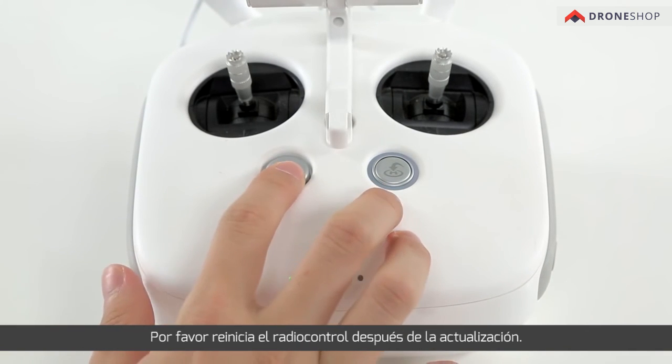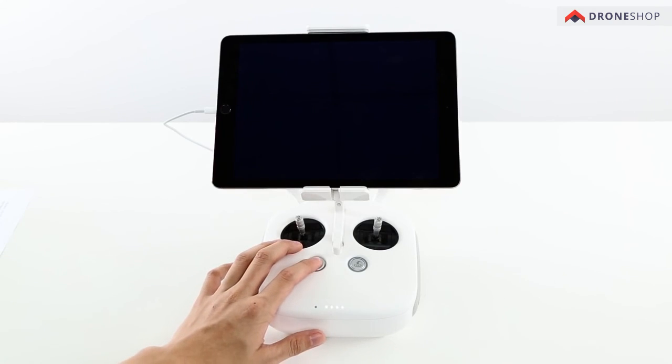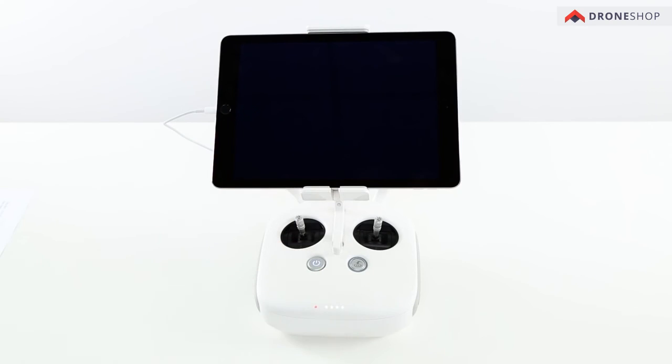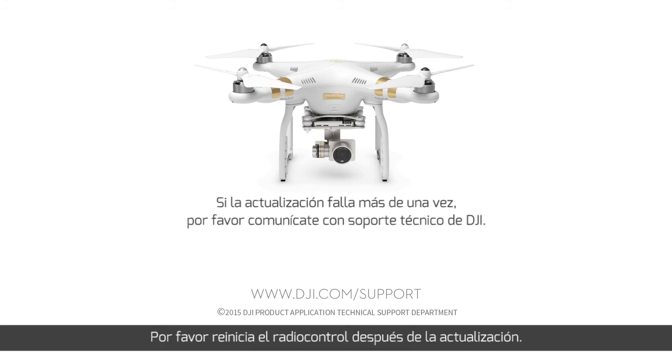Please restart the remote controller after the upgrade. If you fail to upgrade the firmware multiple times, please contact DJI Technical Support. Thanks for watching.